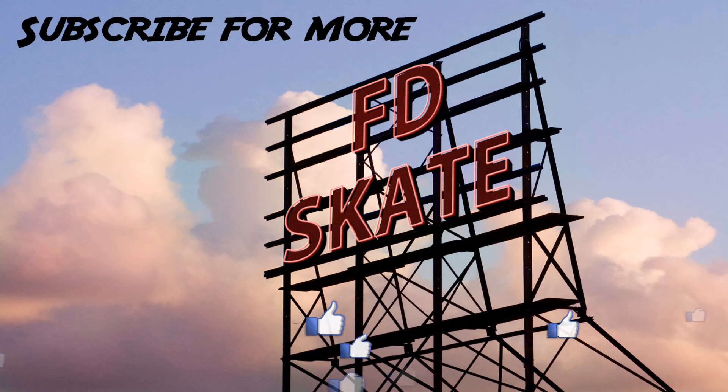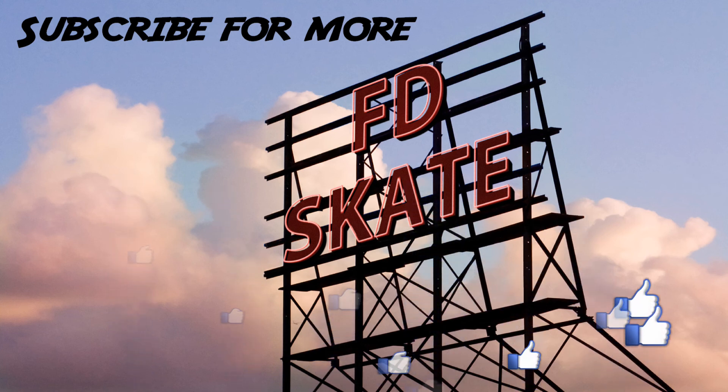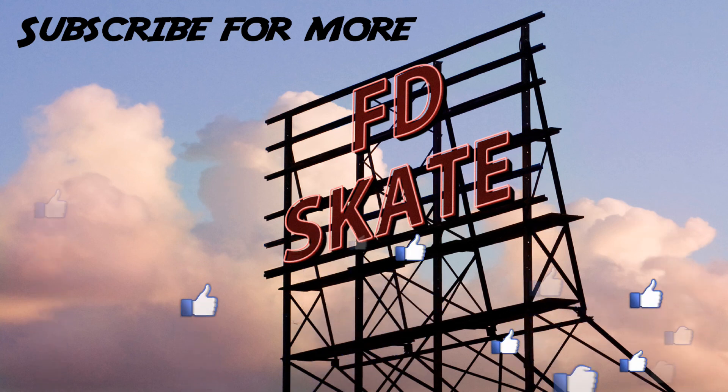This was a short video where we just wanted to try the new obstacle. Thanks a lot Andreas for building it — that kicker will be a lot of fun for the kids in the area. Make sure to give this video a thumbs up and subscribe for more father-daughter skate content. Thanks for watching.